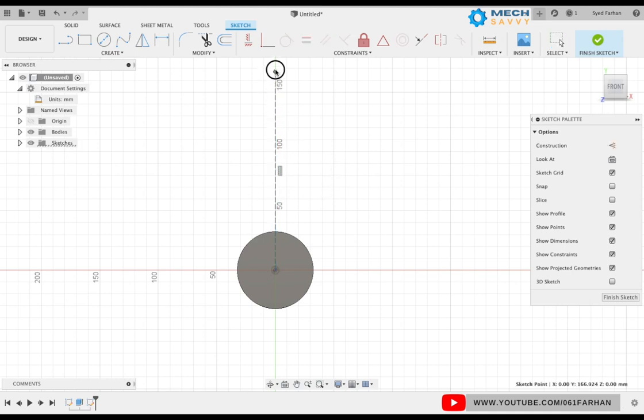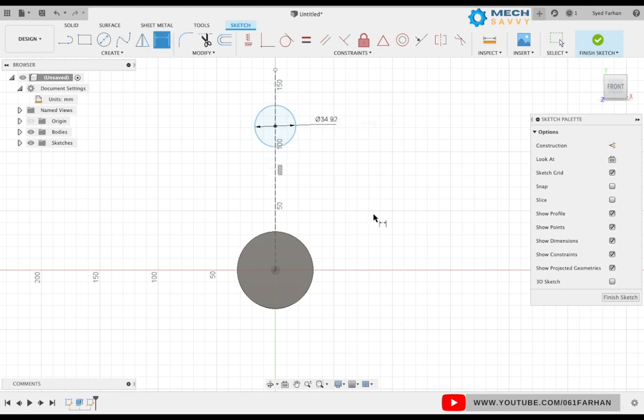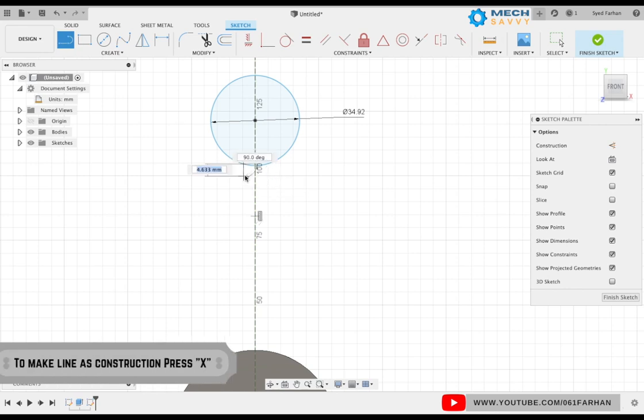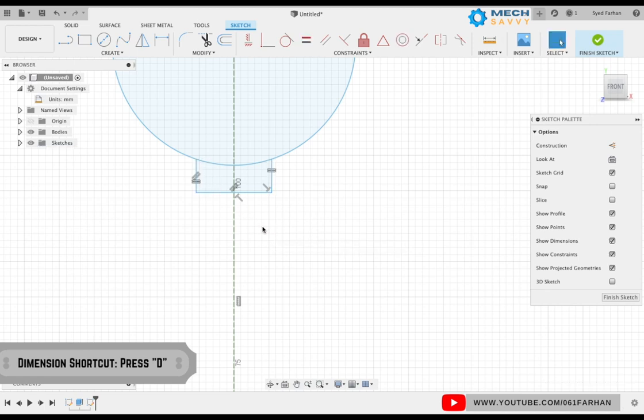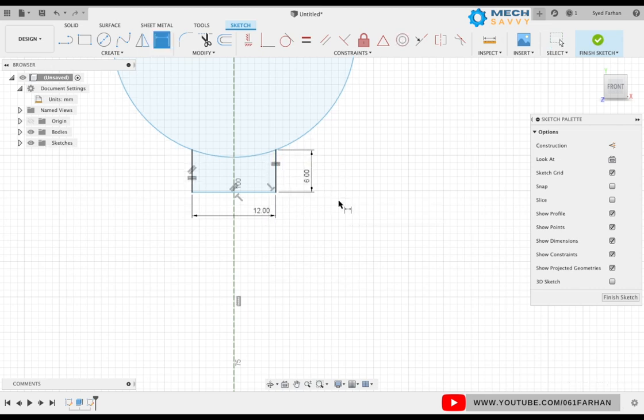Start off with the center line and draw a circle, keeping the diameter as 34.92. Now select the line command and make the slot of dimensions 12 by 6. As you can see the slot is not symmetrical, so use the equal command to make both lines of equal distance. Give the distance as 12 and the height as 6.